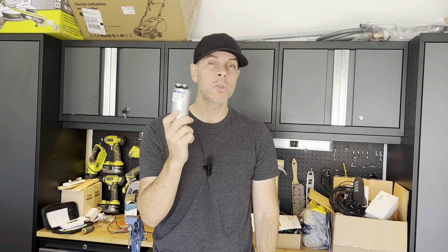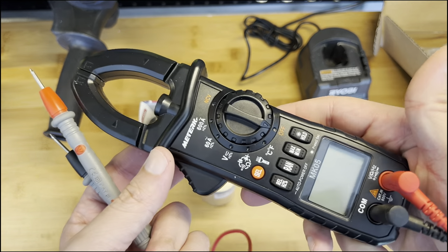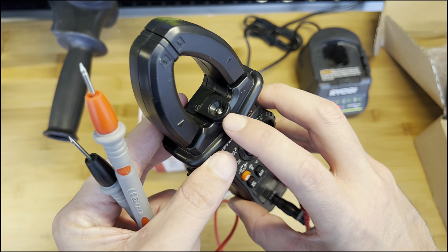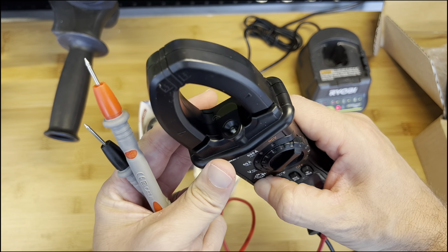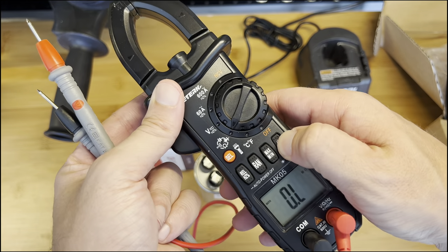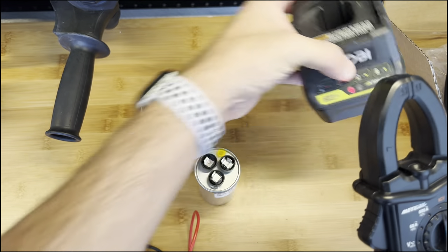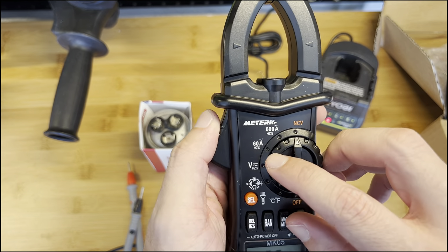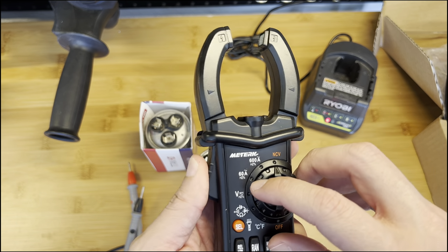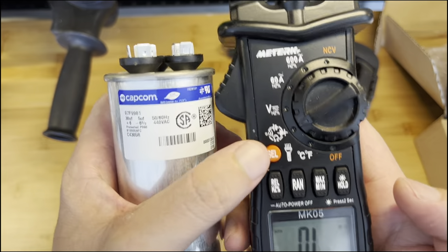First thing to test the capacitor, what you're gonna need is a multimeter. I like this one because it comes with a light right here and the screen illuminates. It also lets you know if some connection has power — for example, this cable is beeping, it has power. On top of that, you can measure amps with this clamp right here.